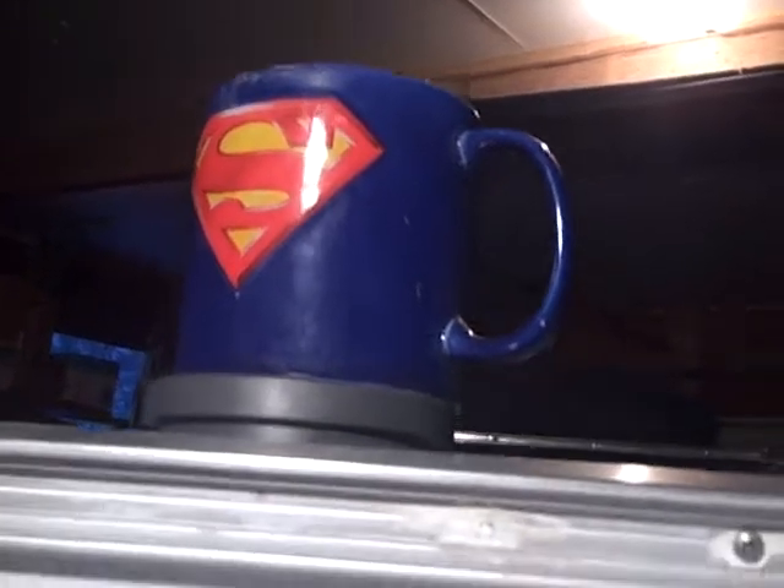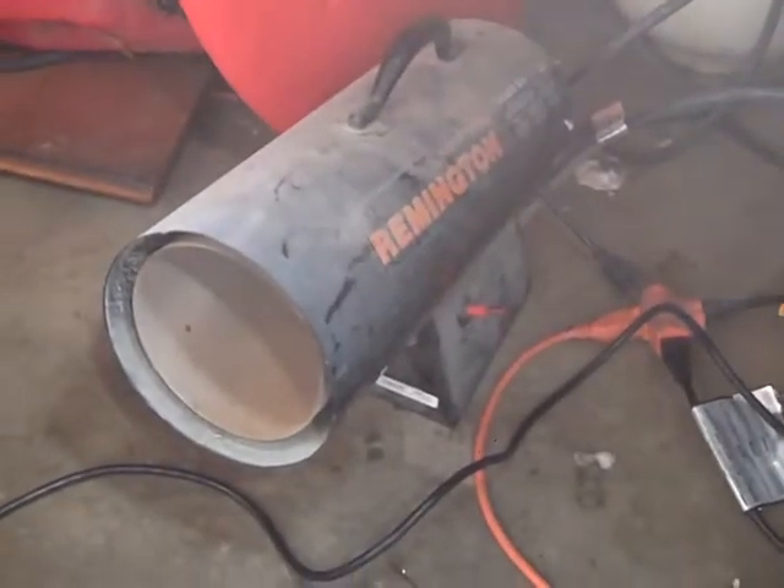First thing I did is get a proper coffee cup — thought that'd be a good way to start my day. Then when I came out to the garage, I wanted to get it warmed up out here. I didn't take the time to warm it up properly before, so I threw on the ready heater and got heat pumping out of there so it was nice and warm in the garage.